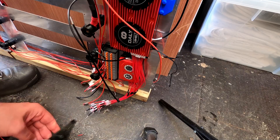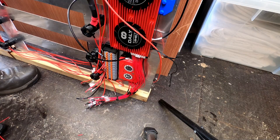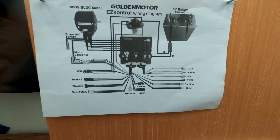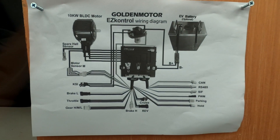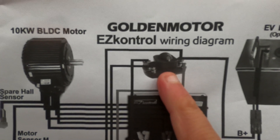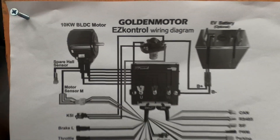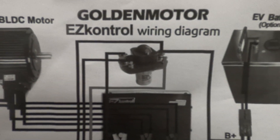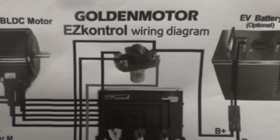I've seen setups without DC contactors and I've seen setups with them. So if anyone has any experience with these DC contactors and can let me know why they're needed, I'd be grateful if you'd drop me a comment.